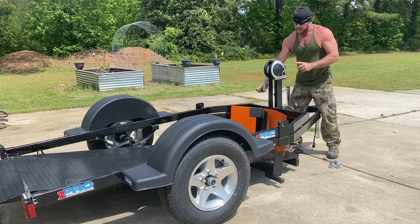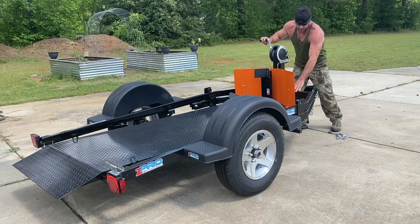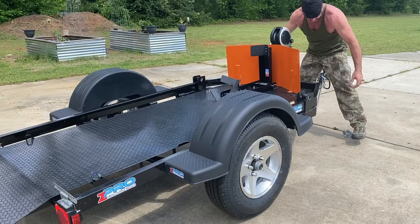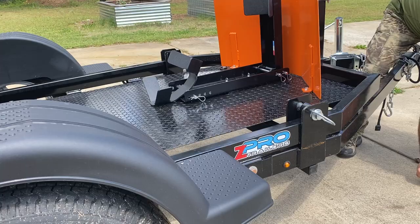My bike's actually in the shop right now — a turn signal isn't working. But once you crank it back up, all you do is replace two little pins: one goes here and the other one goes on the other side, and you're good to go.